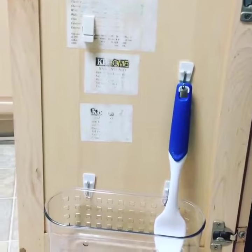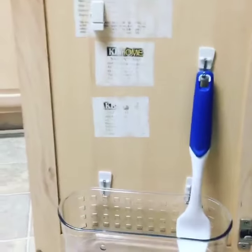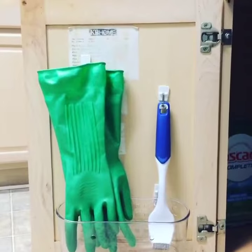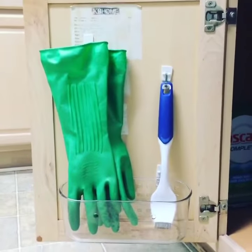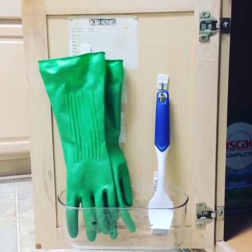I measured out the right height for our brush and our gloves on this little pinch hook. Now I don't have to wait for everything to dry before I can put it away and get it out of sight. It's as easy as that — hope you liked our Tuesday tip!